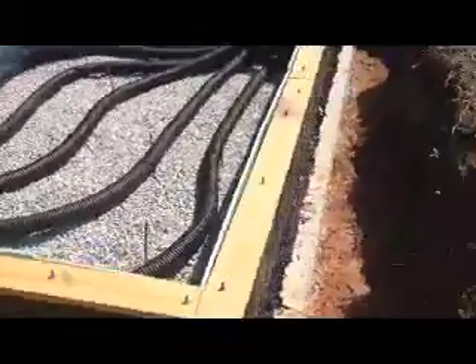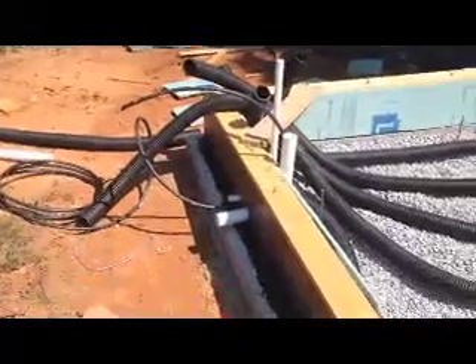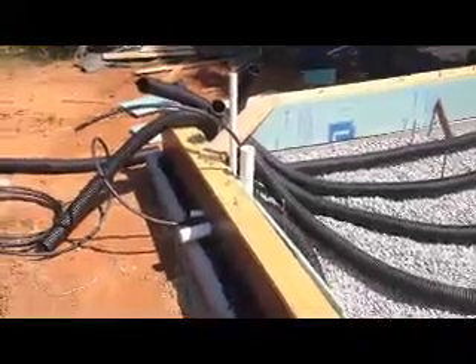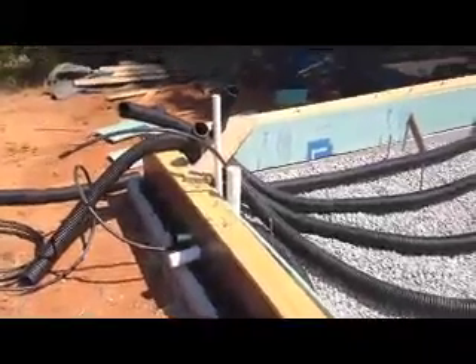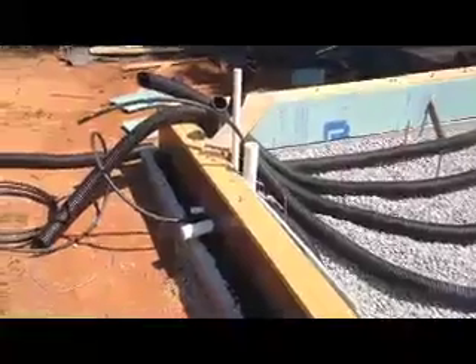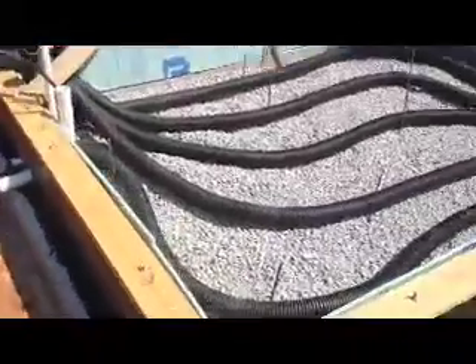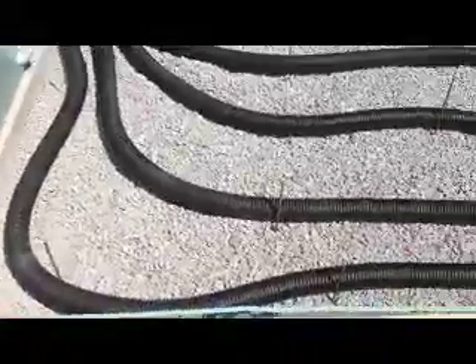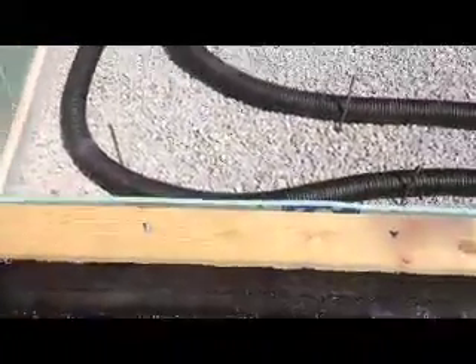I've got the pipes in there. I roughed in the plumbing there, and wiring — that big three-inch line is just so that I have plenty of room to pull whatever wires or extra stuff I'll need later on. Who knows what technology will bring; I'll probably go wireless, but whatever. I've also got this rebar that's keeping the pipes at a good distance. I ran out, so I could have used one right there maybe, but I think it'll be fine.